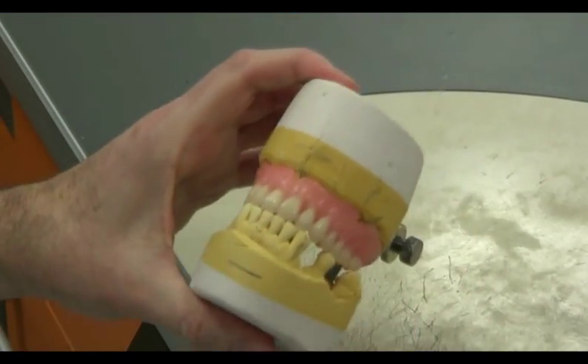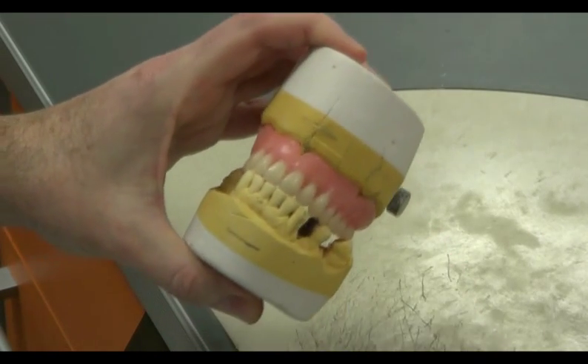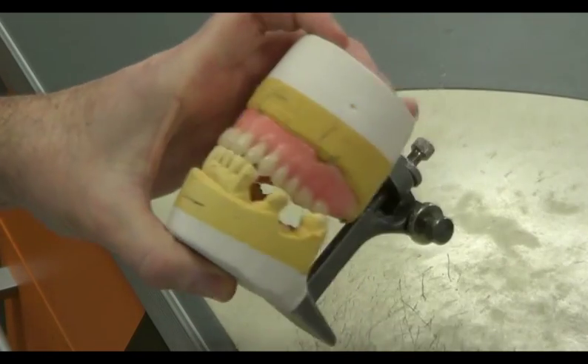We now have a completed upper wax trial denture that can be removed from the cast. The relevant items should now be replaced onto the articulator ready for delivery to the clinic.